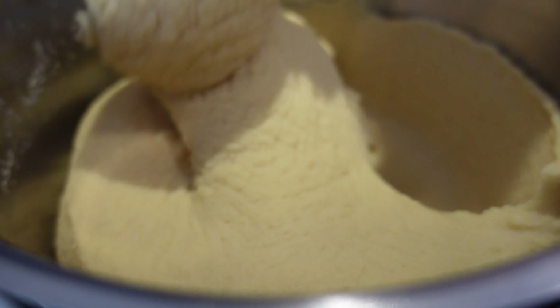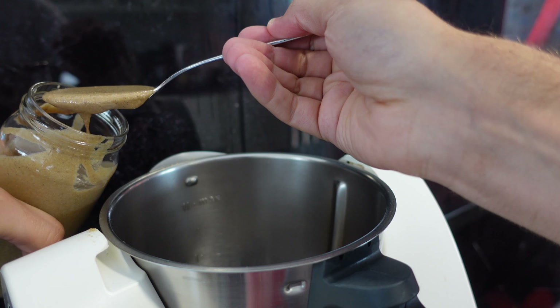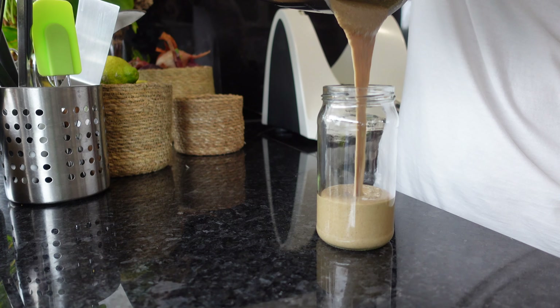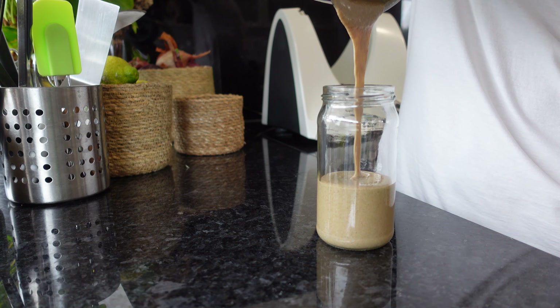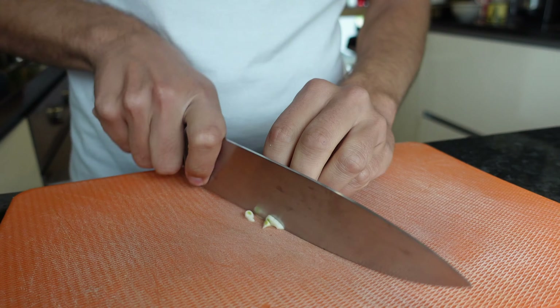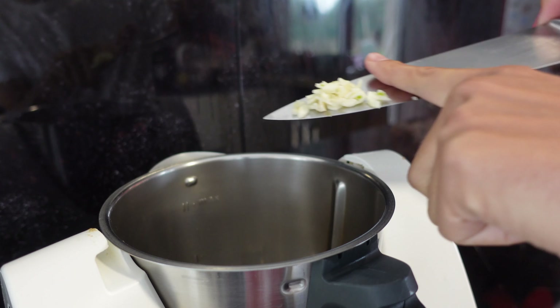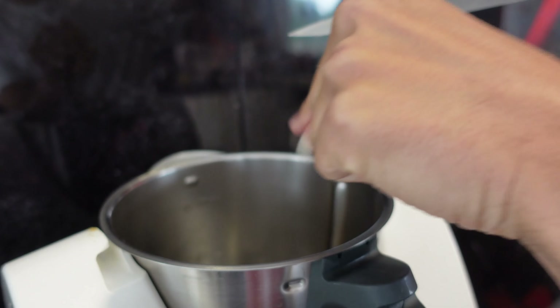Now that we have the chickpea puree, let's make the hummus itself. Squeeze one lemon and add the juice to the blender together with three spoons of tahini. You can buy it at the store or make your own at home — it's super easy and you can check out the recipe right here. If you like, you can add a small chopped clove of garlic for extra flavor. Blend it until it turns white and creamy.